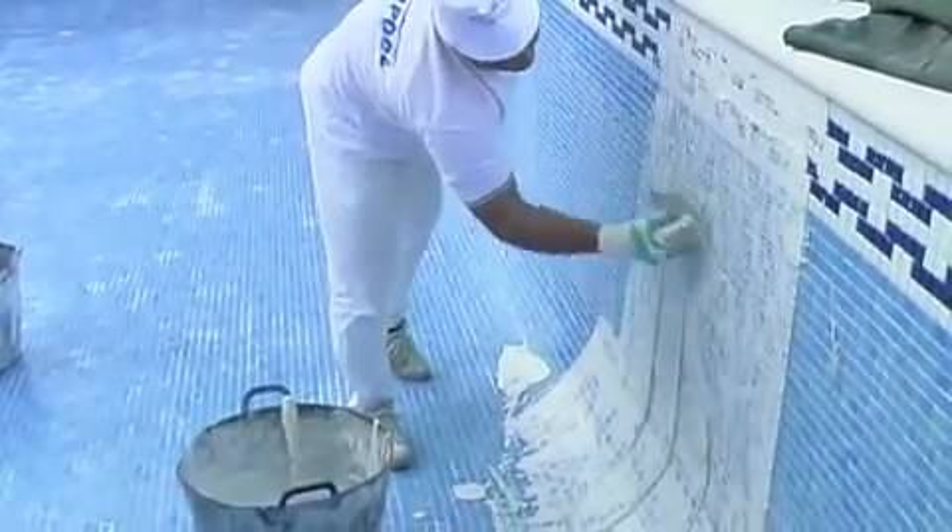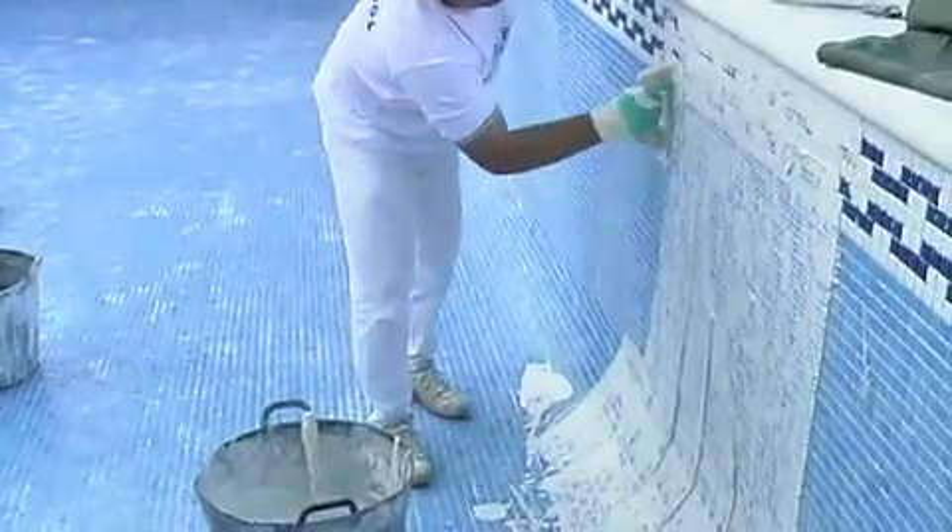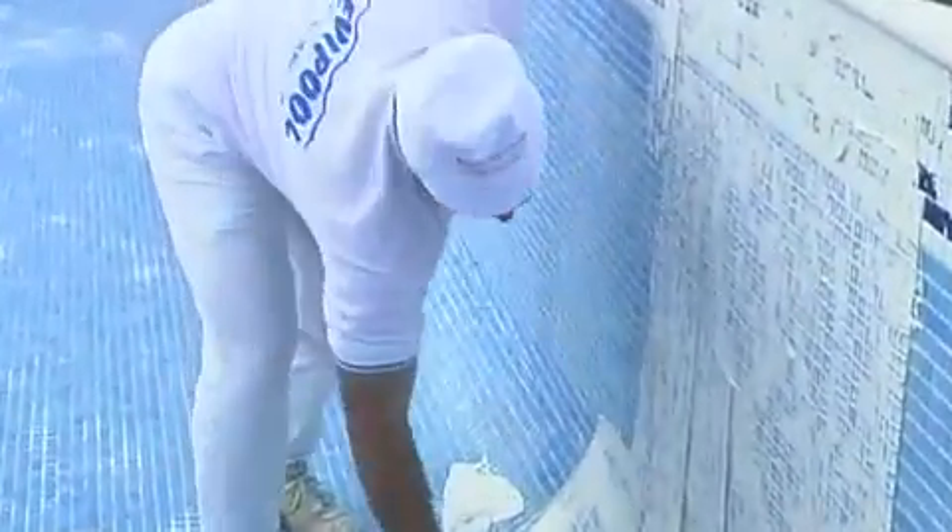Afterwards, a more fluid concrete adhesive is prepared. It is extended over the entire mosaic with a rubber spatula, making sure all the joints are filled up.